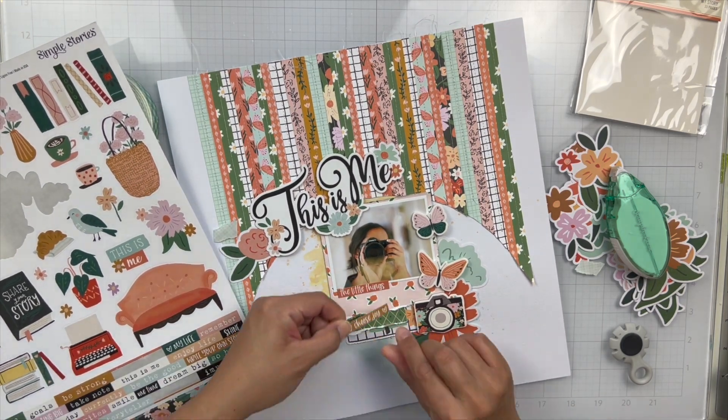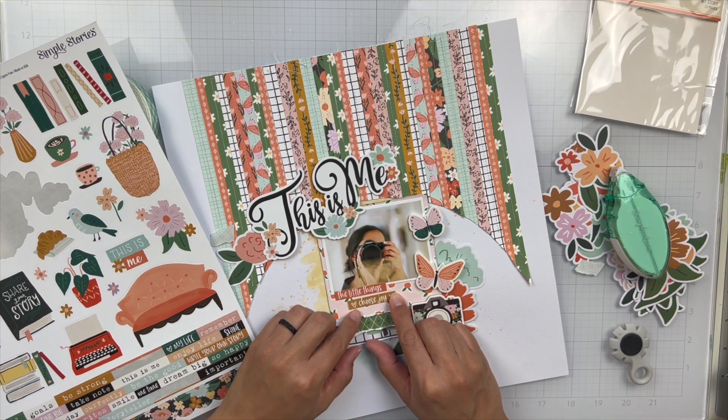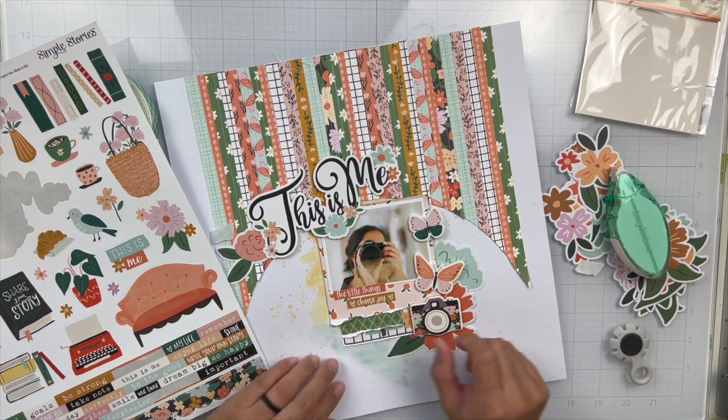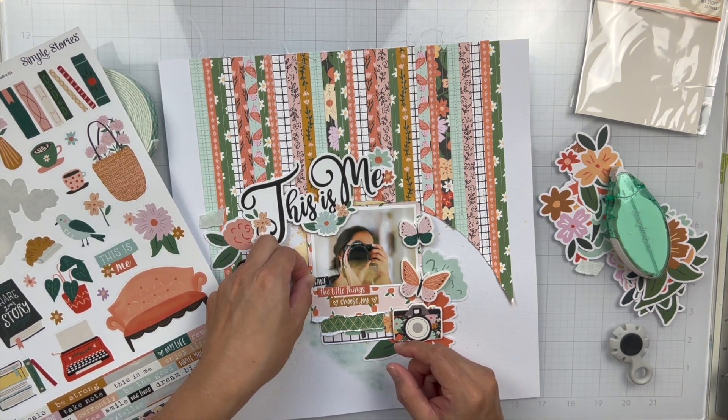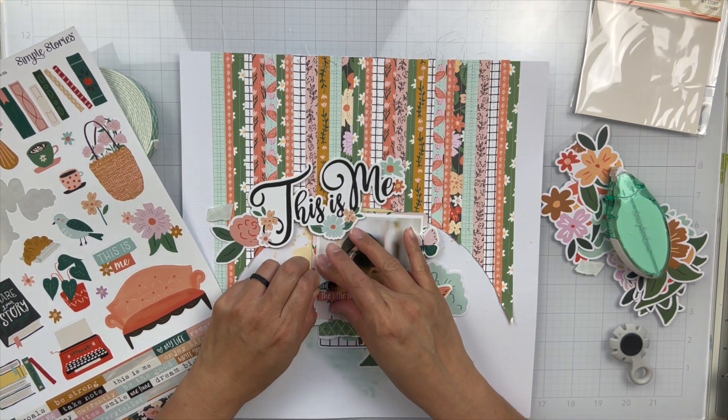There was an empty spot underneath my photo and I thought it would be fun to fill it with some of those phrase stickers from the 12 by 12 sticker sheet. So I added a few of those.